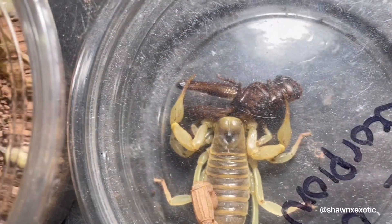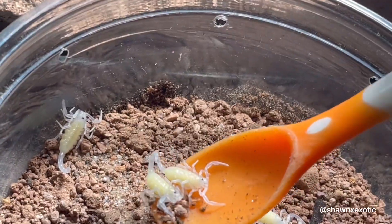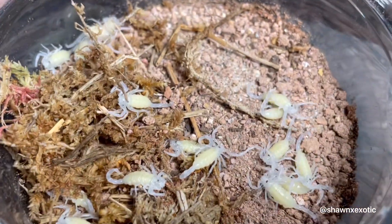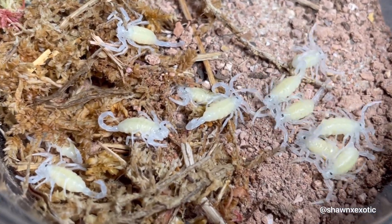Which was much easier for her to eat. I didn't want to keep the babies bone dry because they need some humidity to molt, but I also didn't want to keep them too humid. First, I put them on bioactive soil with sand on the top layer, which helped retain humidity. But I eventually moved them onto paper towels because isopods will eat molting scorpions.